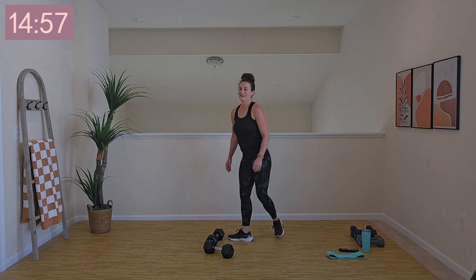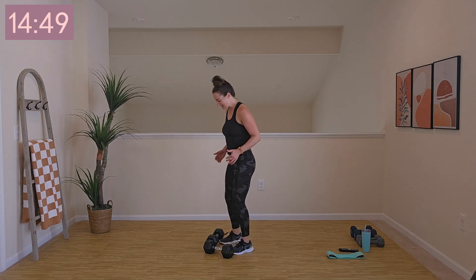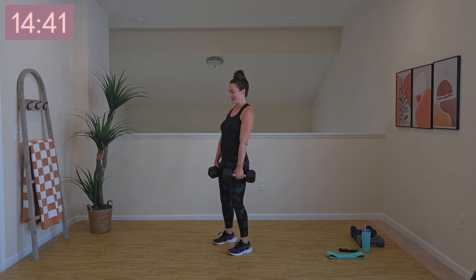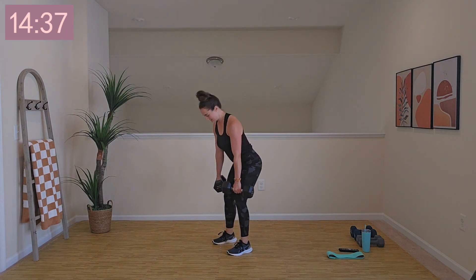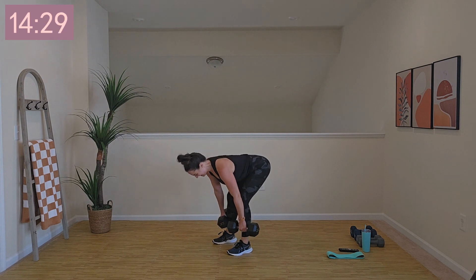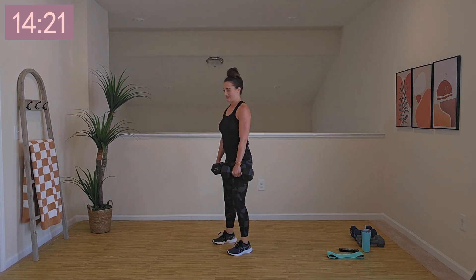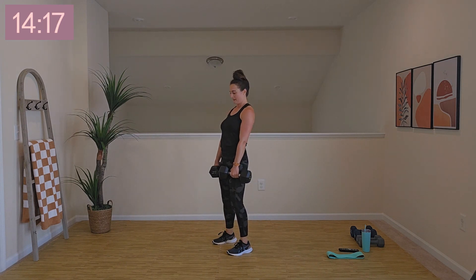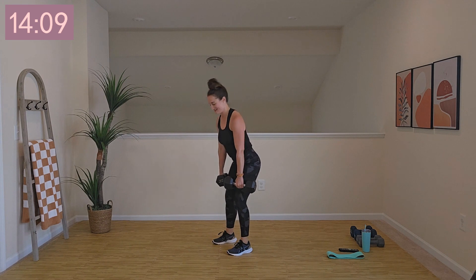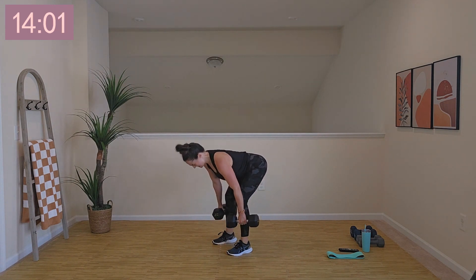Awesome work, team. We've got 15 seconds and we'll go round number two — it's going by fast. Can you up the weights from the other day? One, two, one, let's rock. Breathing out as you stand. Nice job, team. 20 seconds. Last 10 — you're owning this. Way to go. Three, two, rest it out.